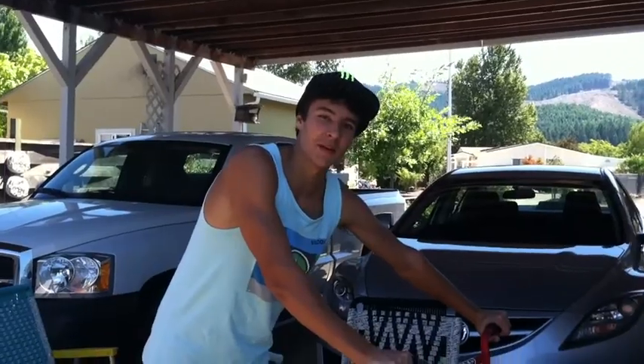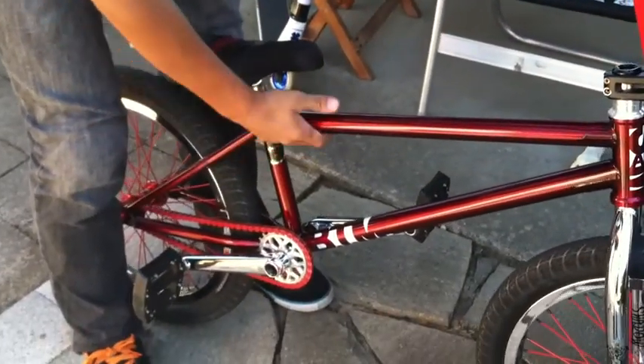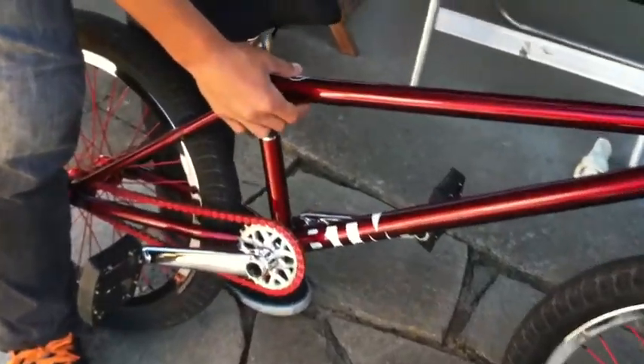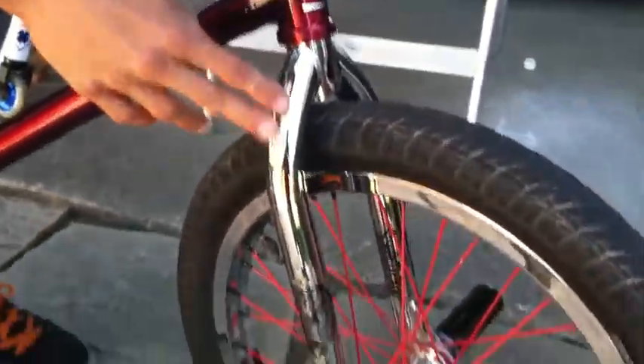Hey, my name is Nathan Glade and this is my bike check. Starting with the frame, I have the S&M Mike Hoder signature frame, and moving on to the forks, I have Shadow Voltage forks with the Shadow Voltage bars.